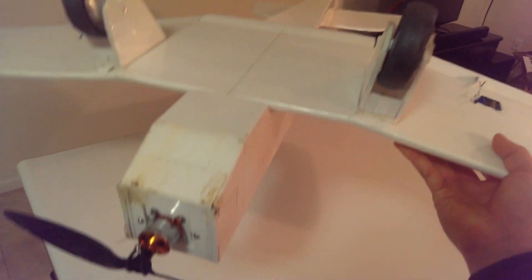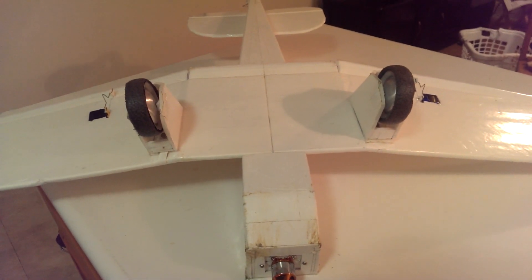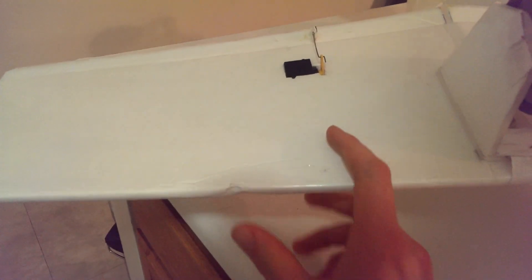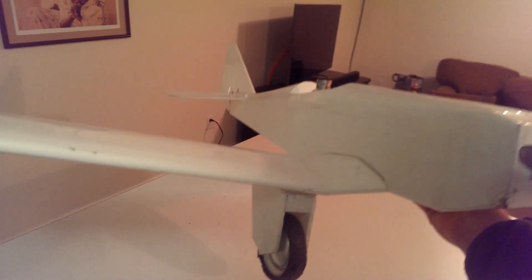I have not had any issues with things falling apart during flight, landing, flying inverted, or anything like that. But when people crash it — and I've had a fair bit of that because I've crashed it myself and I've taught two other people to fly using this plane — nothing really gets damaged. It just falls apart and then I just snap it back together.